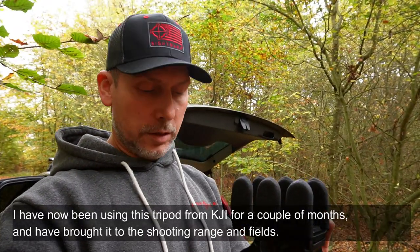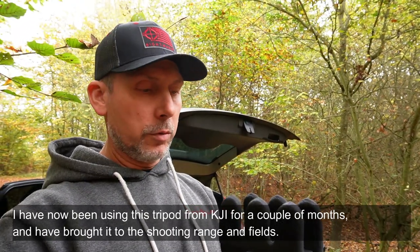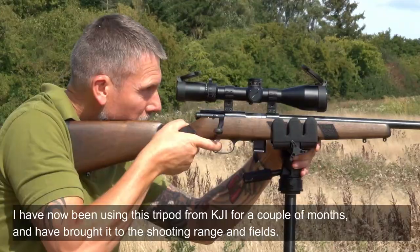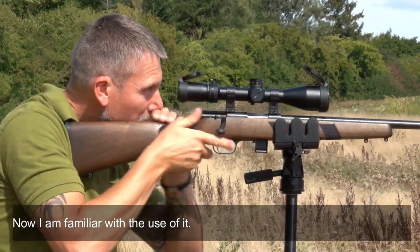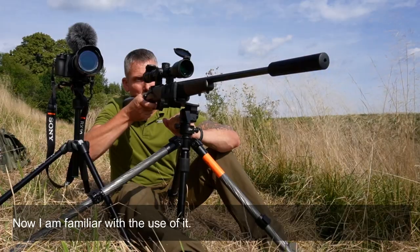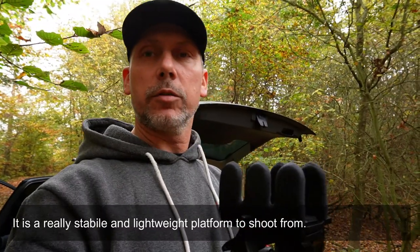Nu har jeg haft den her skydestok fra KJI i et par måneder nu og har prøvet den en del gange på skydebanen og er ved at blive dus med den. Virkelig, virkelig stabil og let skydestok.